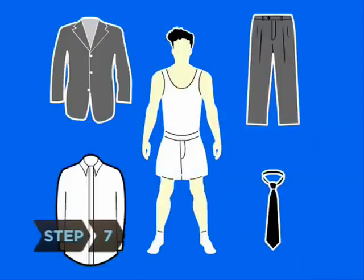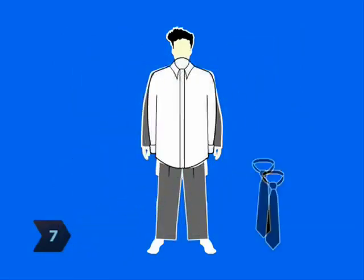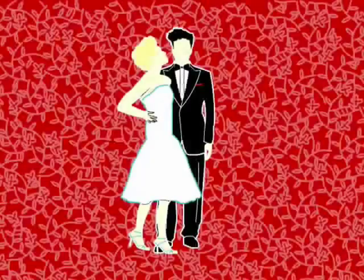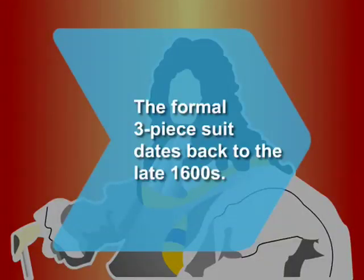Step 7. Put all the pieces together — jacket, trousers, shirt, and tie. Now you're ready for a multitude of social occasions, from a job interview to a wedding. Did you know? The formal men's suit of jacket, vest, and breeches dates back to the reign of French King Louis XIV during the late 1600s.